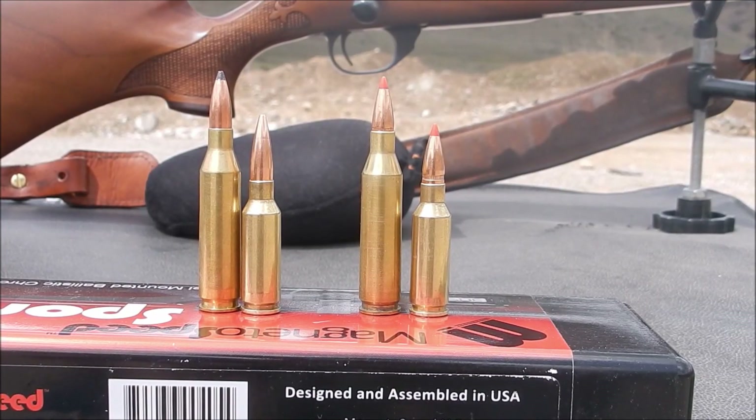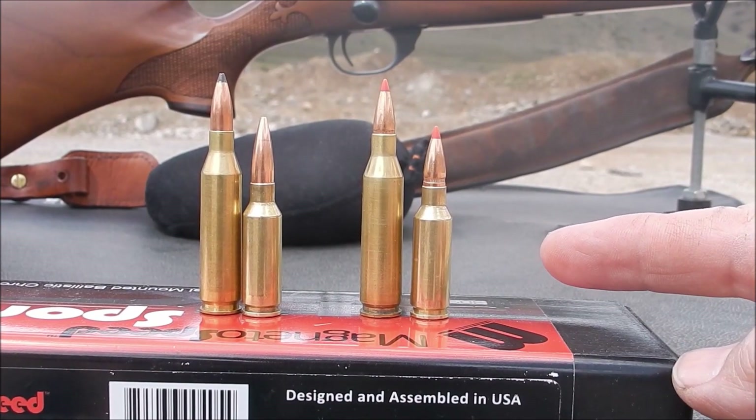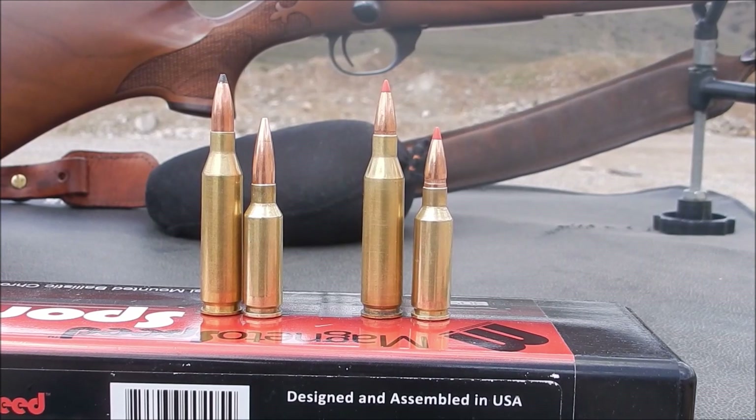Okay, here are the cartridges I'll be comparing today. On the right-hand side you see the 6mm ARC with a 95-grain SST. Next to it is the .243 also with the 95-grain SST, so that will be a real close apples-to-apples comparison in terms of at least bullet weight.